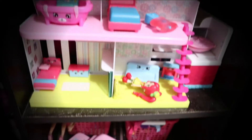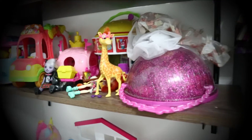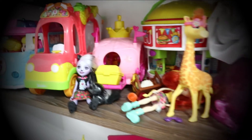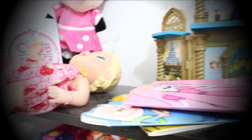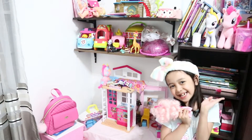I will show you how messy my toys and books are. Oh no! My mommy will get mad. So let's clean!